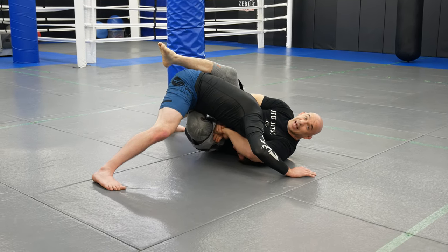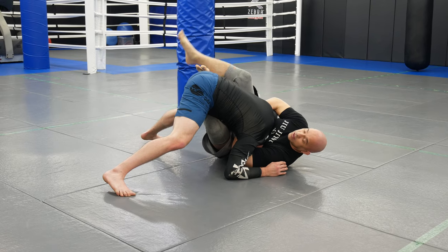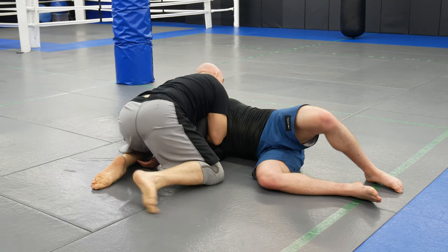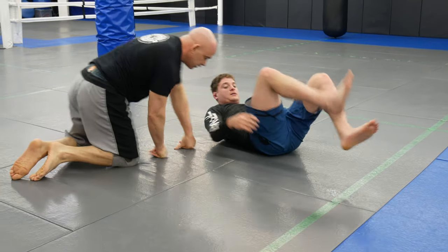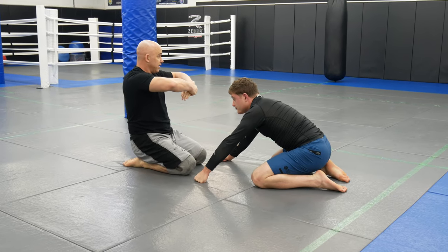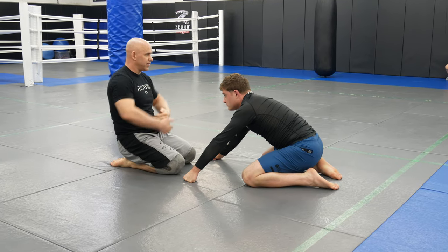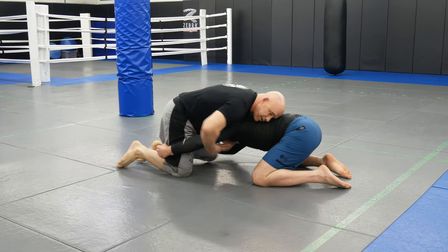I slide my grip to his jawline and start cranking to make him more uncomfortable. I put my foot down, knock him over, then come up into my d'arce position. The reason I move the grip to the jaw is to affect his spine — when I kick him over, if I stay on his neck he might resist, but twisting his neck toward the jaw messes with his spine and forces him to go over.